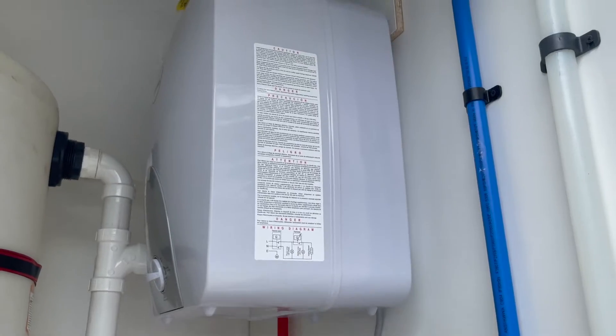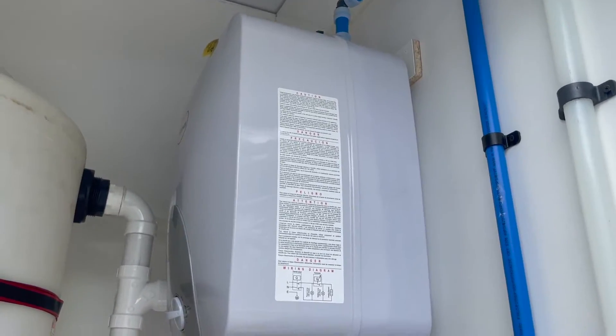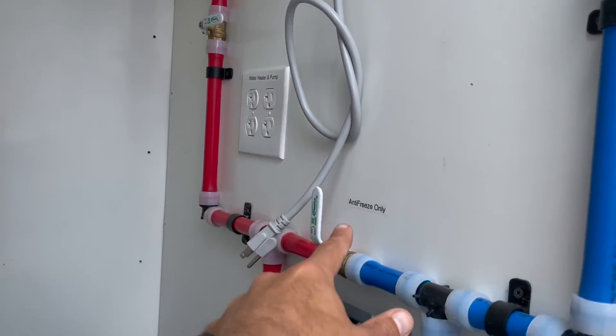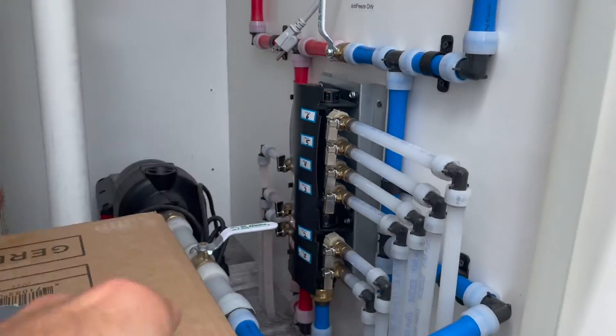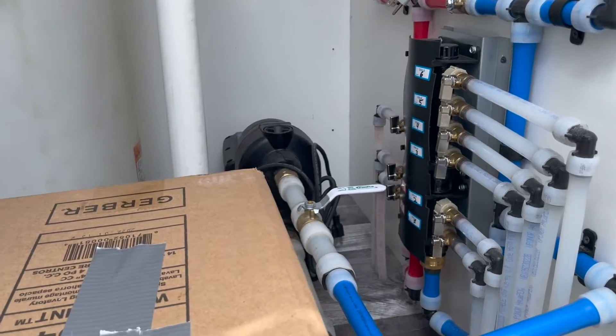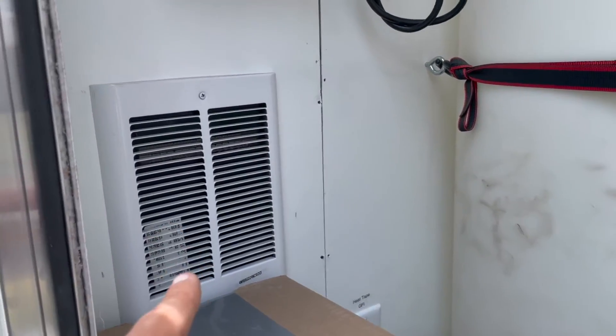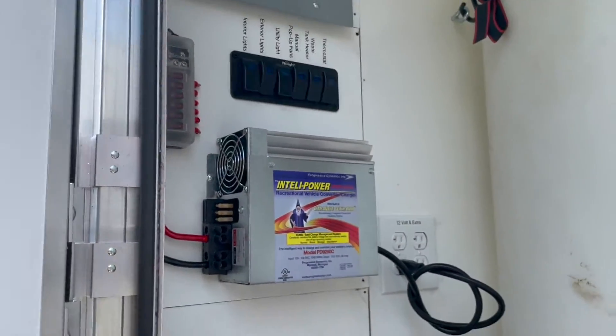There's also a valve on the top that releases all of the pressure and water out of the hot water tank. Once this valve and this valve are closed and this valve is open, you can pump coolant through the entire system to keep it from freezing, but I believe you'll be using the heater as well as the tank heater all winter.